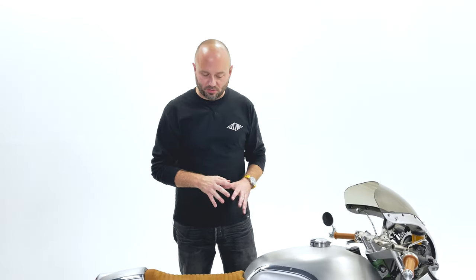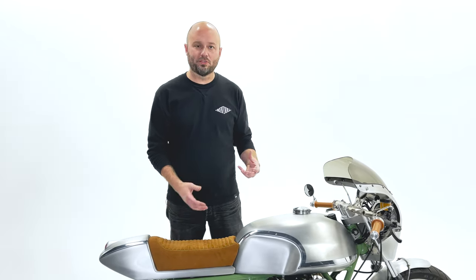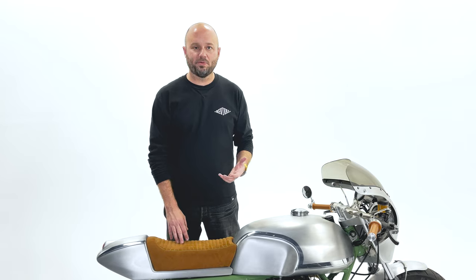For years, I knew this product had to exist. Someone had to make something like this, and I kept saying to the crew, can we find a latch that's a push button that isn't just a quarter turn fastener? What I mean by that is, we build custom pieces that attach to motorcycles, and how easily they come off is just as important as the design of the piece.